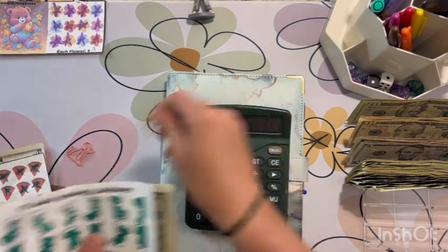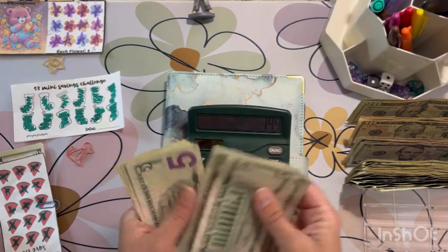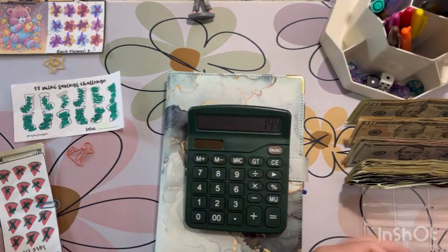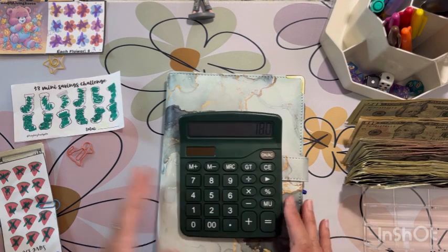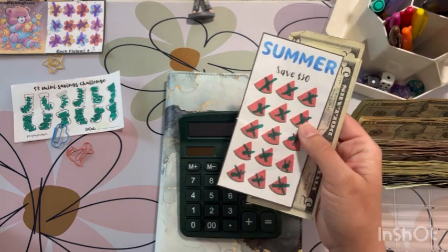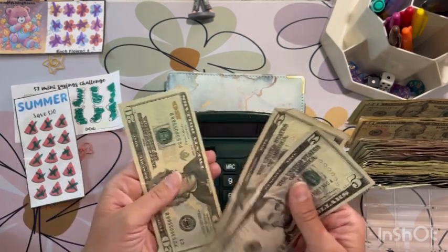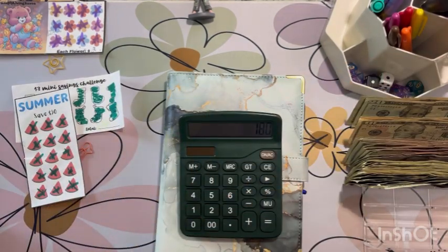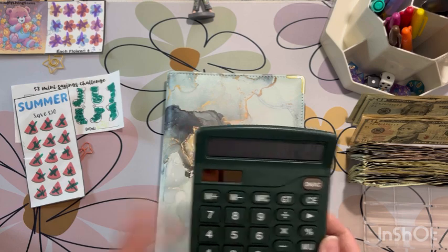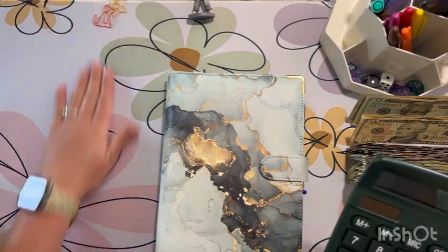And then this challenge is from Hey K Budgets, which saved me $36. Plus $36. And then this challenge is mine from my Etsy shop — it should have saved us $30. So we should be saving $210, or stuffing $210 into our savings challenge binder today. Let's get to it.